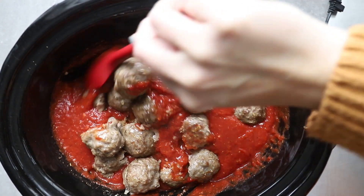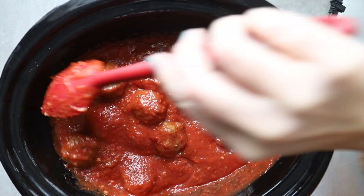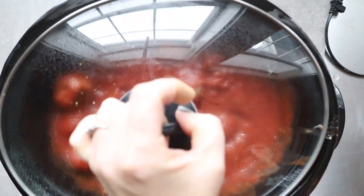You don't have to do them in marinara like I did — you can serve them just as they are, you can serve them in an alfredo sauce, you can do anything with them. They are so simple to make. Don't forget to subscribe!